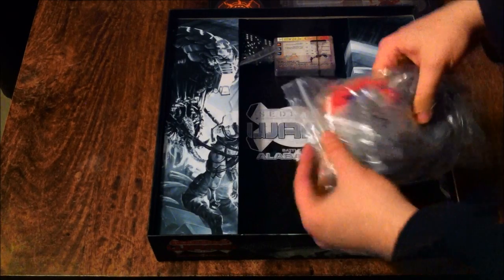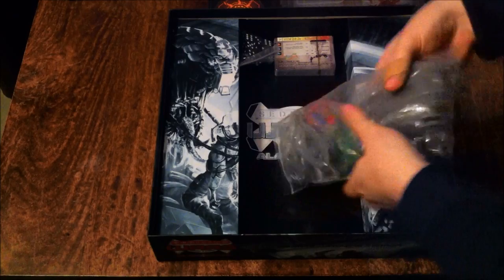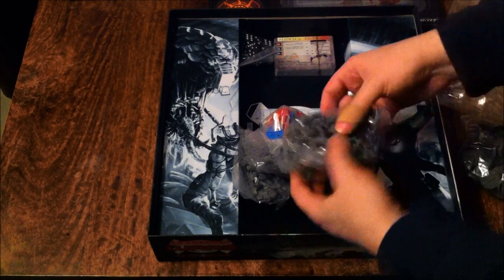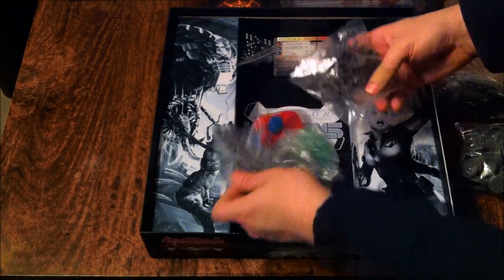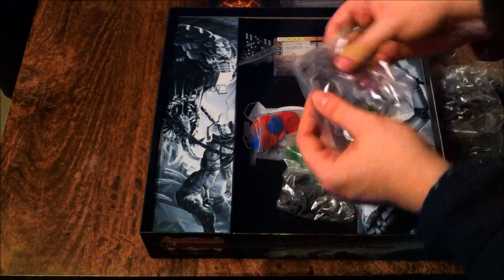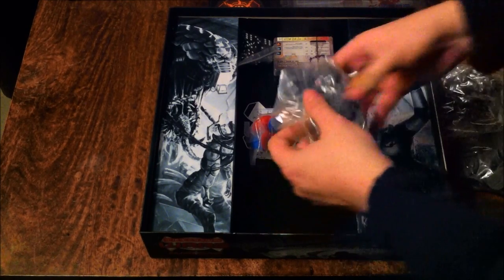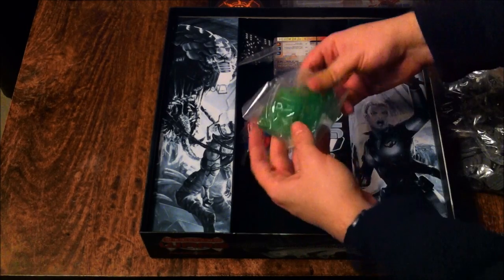We have a huge bag of miniatures. I'm guessing we've got the bases again in there too. These should be the same bags as are in the Biohazard Part 1, and they certainly seem to be pretty similar. We'll go through those in a bit more detail.